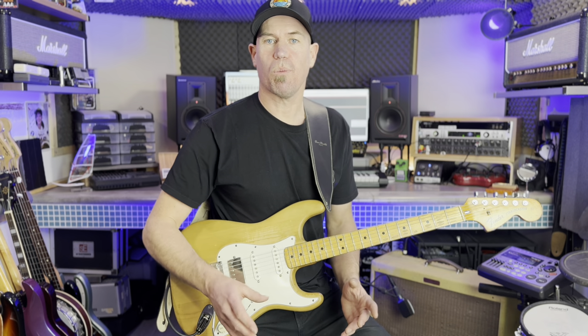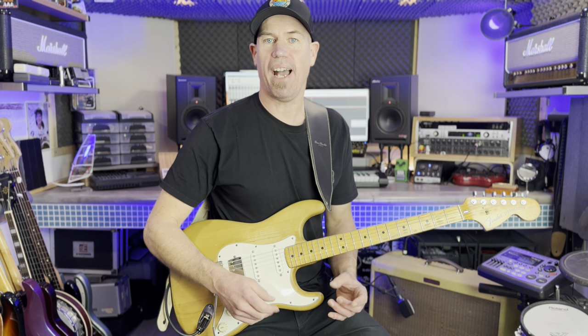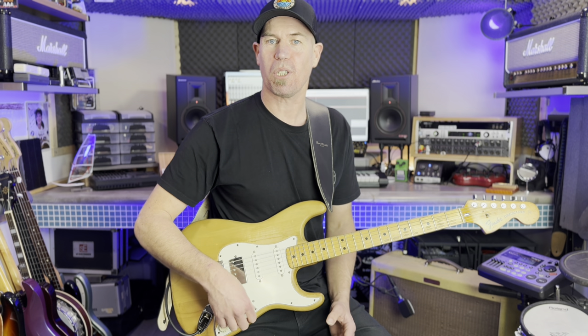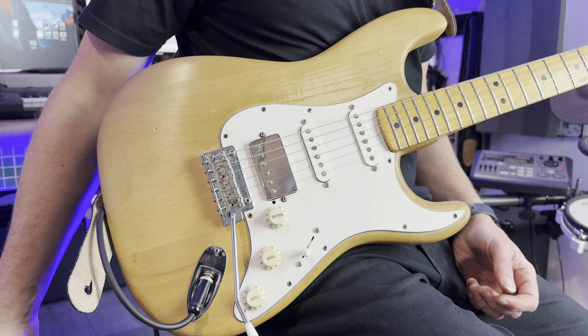The other thing I did was to wire the middle pickup and the bridge pickup out of phase. I'm a big fan of Peter Green and also Brian May, and I wanted to get that out-of-phase nasal lead tone at my disposal. So when I select the bridge and the middle pickup I get that sort of Peter Green sound.